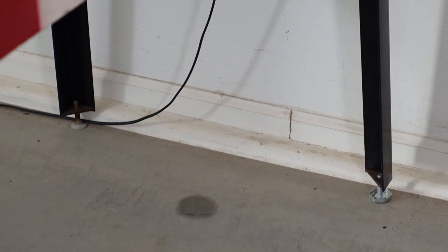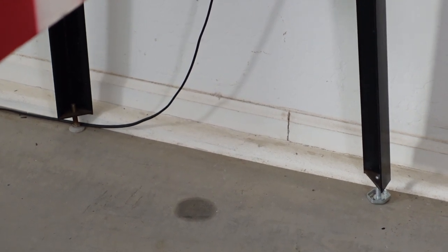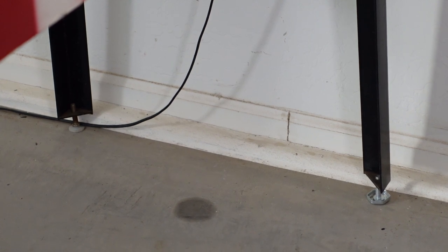The machine was sitting cockeyed because the leveling feet are on the wrong level, and the leveling feet are old and jacked up — three of them look rusted. I have replacement feet already, and we'll get this thing leveled out and put in new feet on this machine.